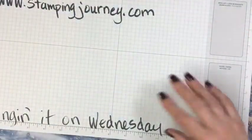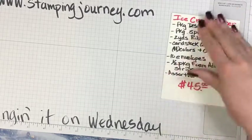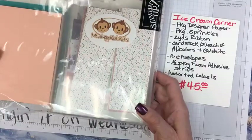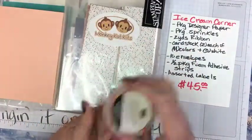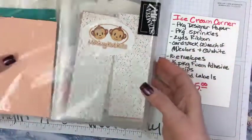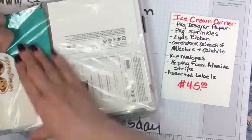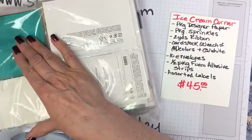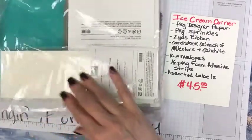Let's go ahead and open it and start playing. Here's my little ingredient card for our monkey cut kit. Ta-da! Now they didn't put the sprinkles in mine because they already knew I had sprinkles — yours would have a whole package of sprinkles in here. Let's open it up and break the seal.